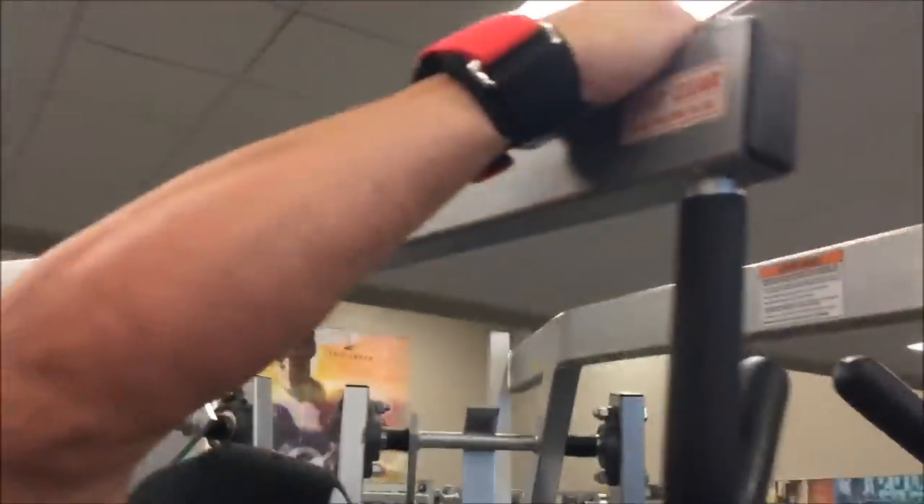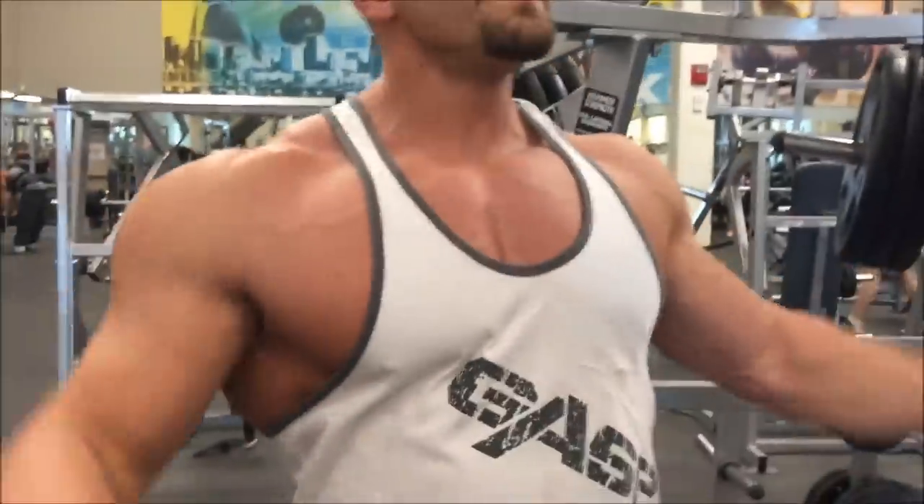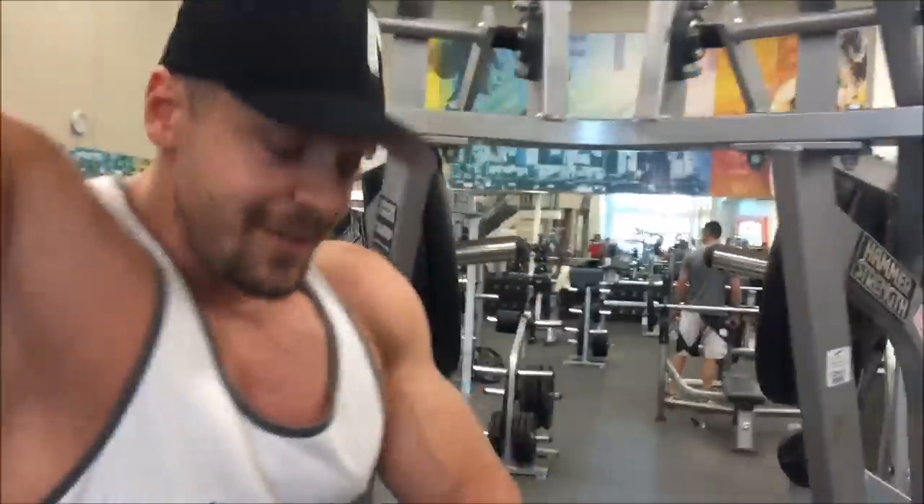So this is the Hammer Strength high row machine. What we're gonna do here is three straight sets. I grab it wider because I'm wider — narrow grip tends to bring it too low for me. Basically three sets, somewhere in the six to fifteen rep range.